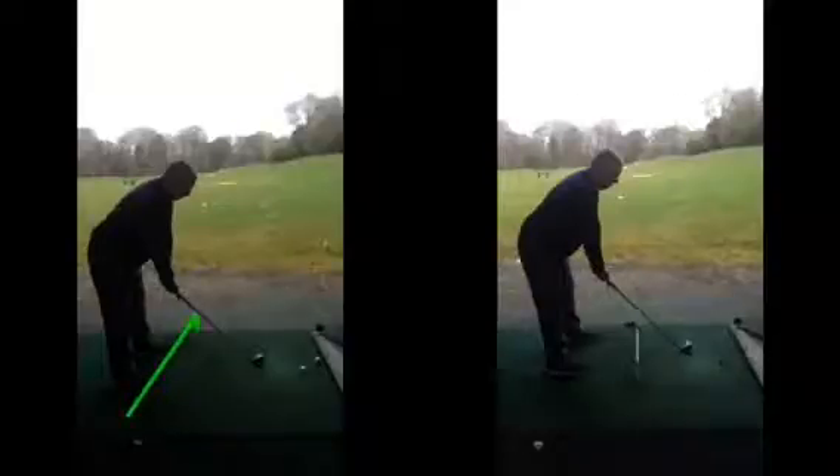Firstly, we had our feet aiming quite a long way out to the right. As we discussed in the lesson, that's going to really make it tricky for your right knee, right hip and foot to rotate through during the hitting area.